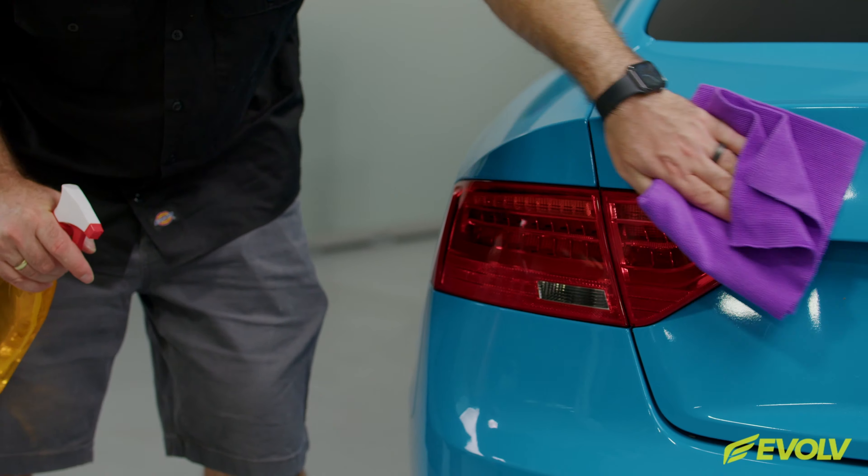One shade is gloss dark. The second is gloss medium dark. The third is gloss medium light, and the final is gloss light. As you can see, they're ultra transparent.